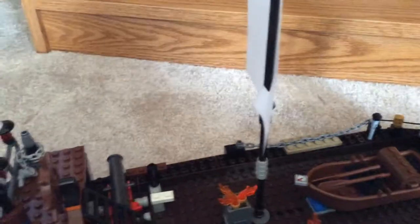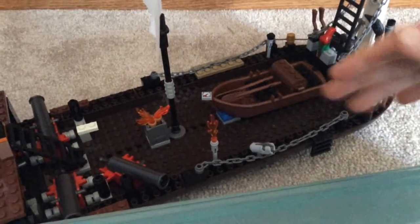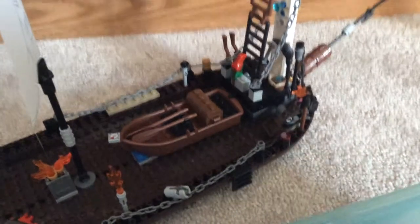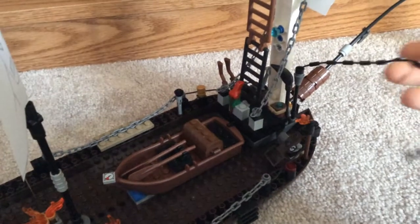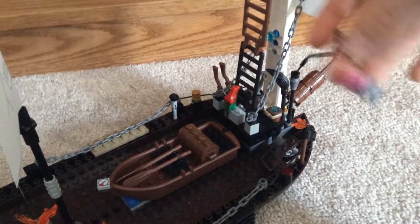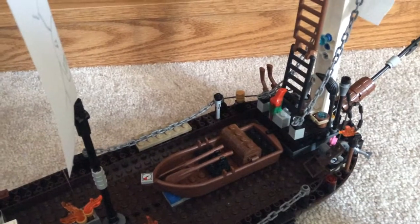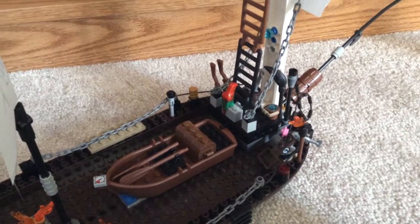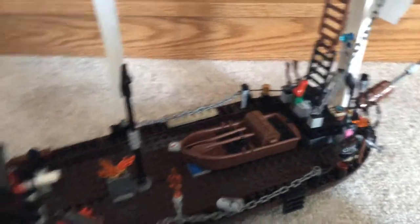We've got that little mini-cannon in there. And then there's a fishing rod with a fisher on it. And there's a bucket of water with a mop on the deck. And a little catapult here. And it's got a ladder to get up to the lookout.